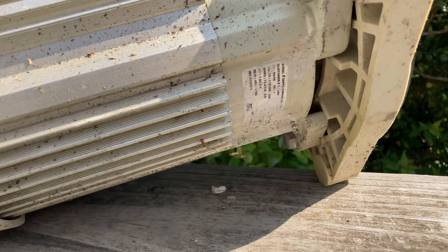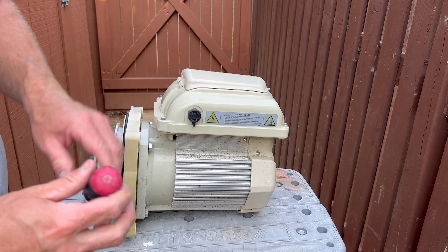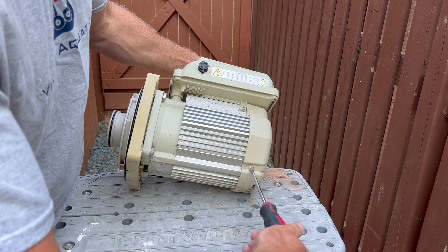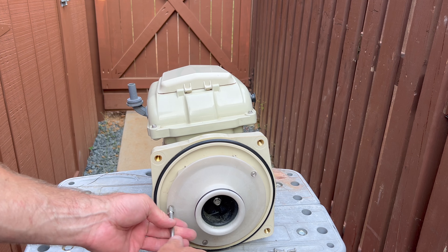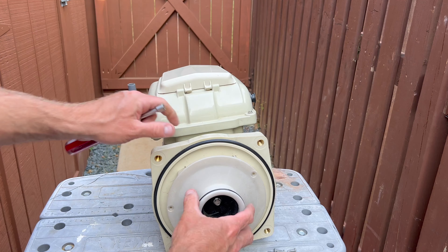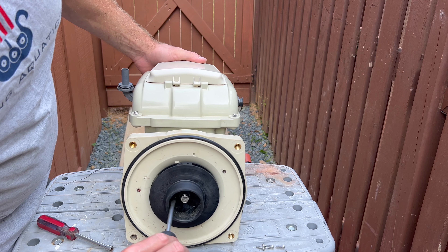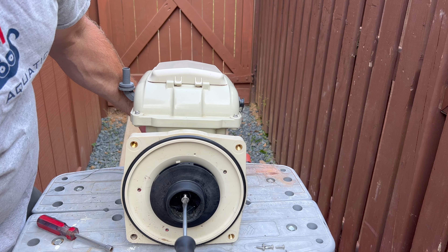The leak is coming right there from a faulty mechanical seal. First things first — loosen up the fill screws and remove the cover. Next, remove the impeller screw with a flathead screwdriver. Keep in mind this goes clockwise to unscrew it.